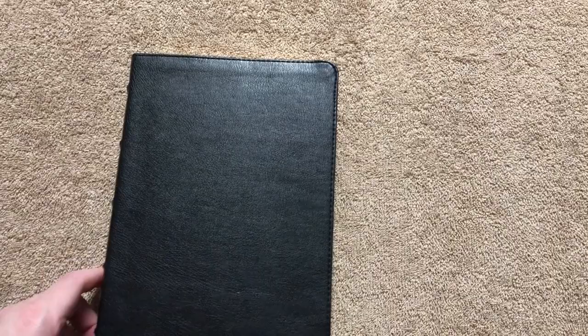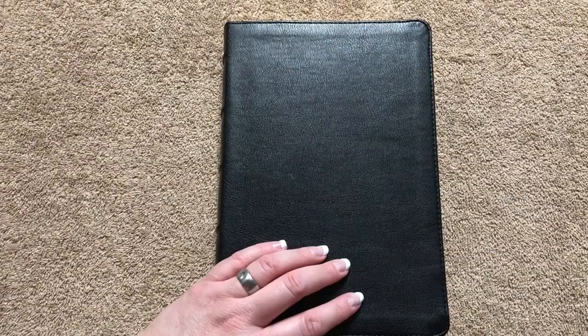The goatskin retails for $225, and you can pick it up for between $157 to $183. But this one you can get for just $33 on sale right now — the full price is only $50. So this is a really nice Bible, and if you like the ESV, I would definitely pick one of these up.